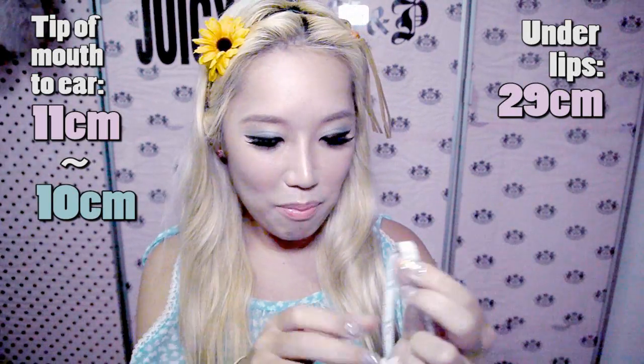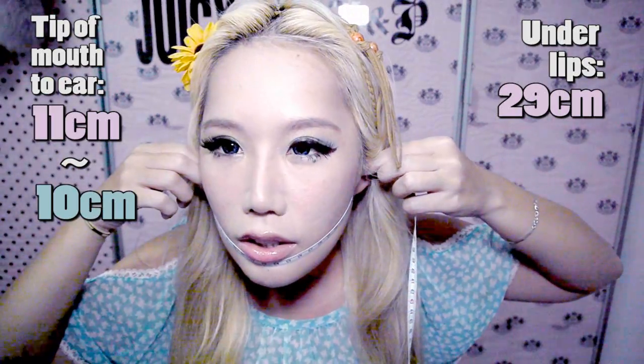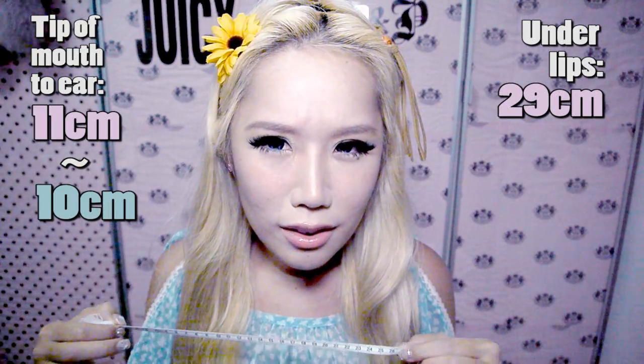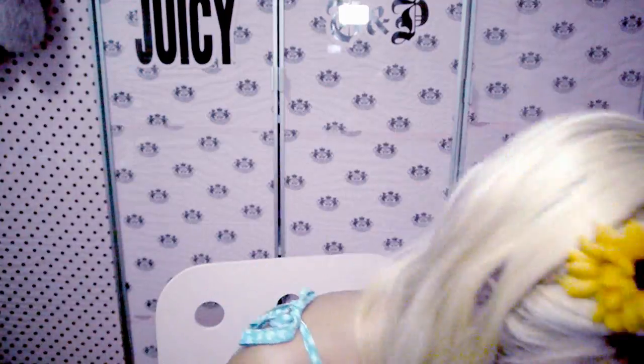How the hell does this happen? Okay so it's 10 cm here. I'm gonna do the under-lip measurement now. Did I say 29 just now? It's 26 now. Oh my god this cream is freaking amazing! So I lost a total of about 3 cm across my face. Does it appear smaller now? And we're going to go on to the next step now.